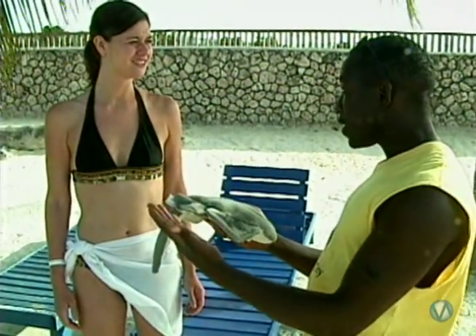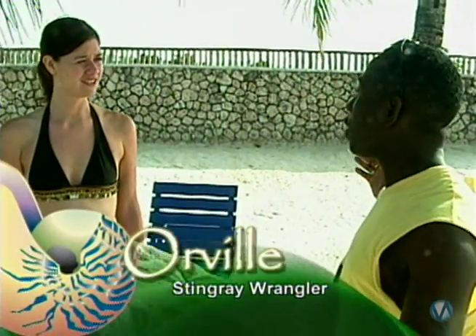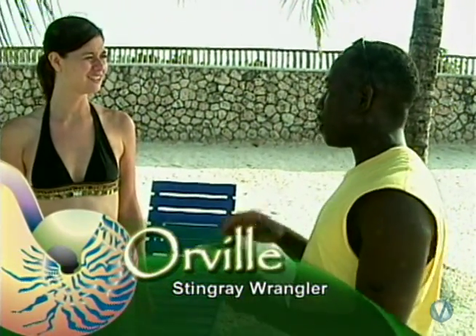In the enclosure here we have both male and female stingrays. A female can get up to five feet wide, fully mature, while a male only gets up to two feet.